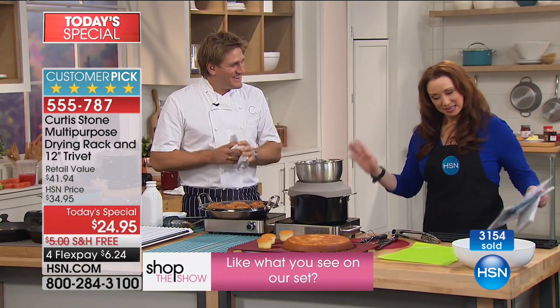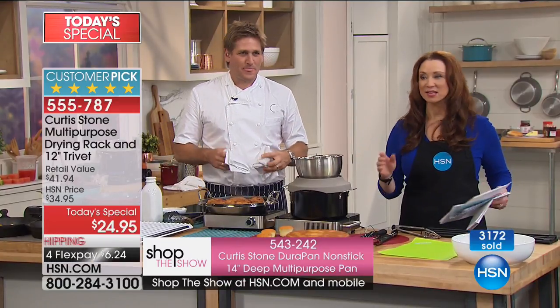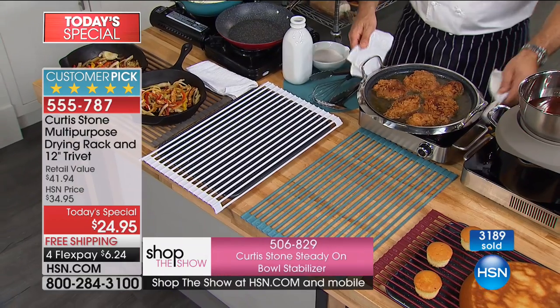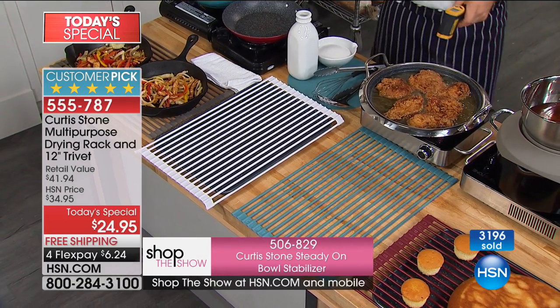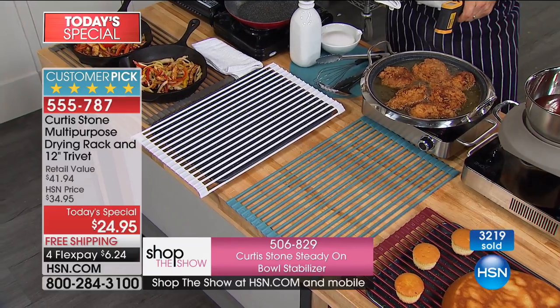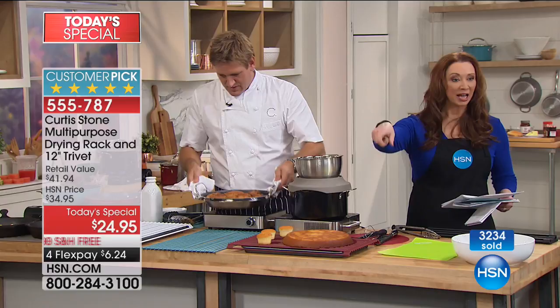If you want more than one, people say they wish they'd gotten more than one. They are telling me the black is going to be gone by the time we're off the air at 2 a.m. Black, black, black — last time of issue. That is the one and only time we are going to see this this entire year, this entire season.